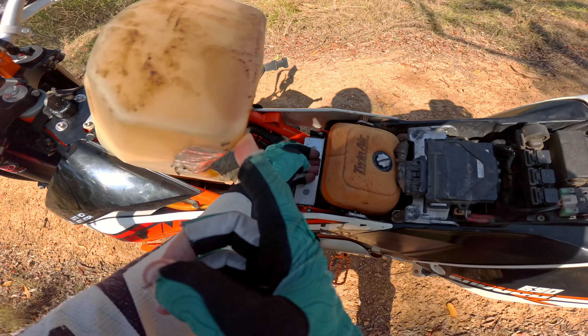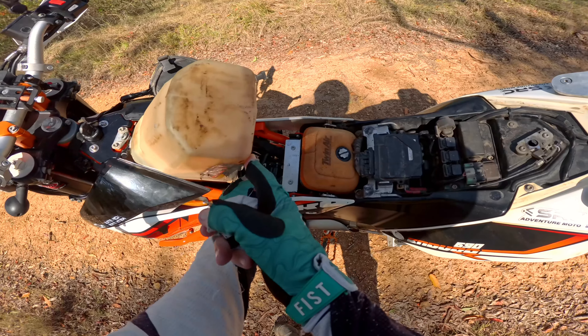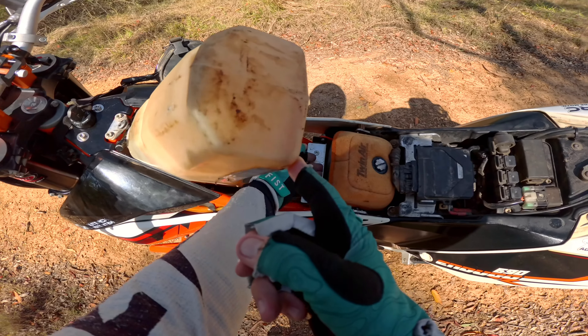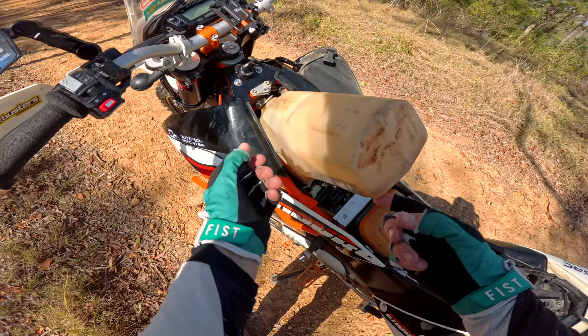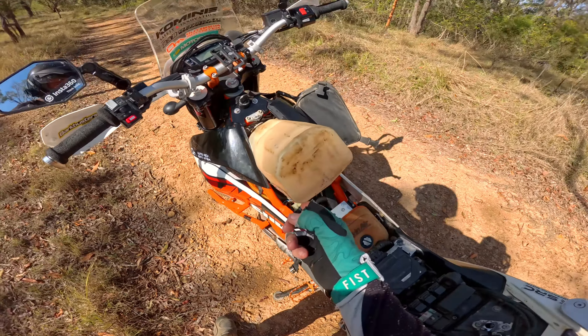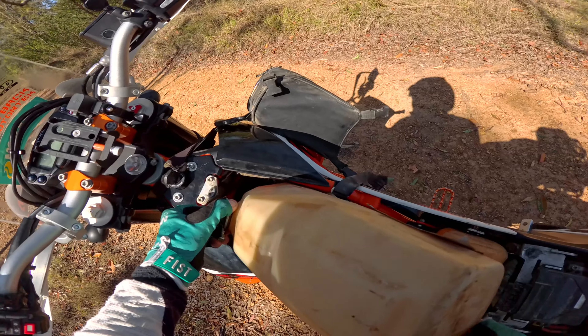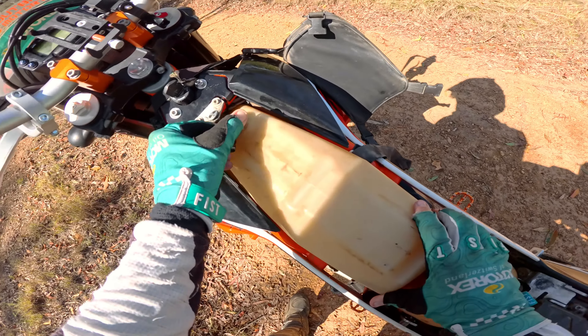I think that'll be quite strong. It's not like the tank moves around heaps — it's not going to be hammering against that, so it doesn't need to be super strong. Once it's up against there and that Velcro is holding it down, it's not really going to go anywhere. So I reckon that will be the go. Hopefully it's a winner.